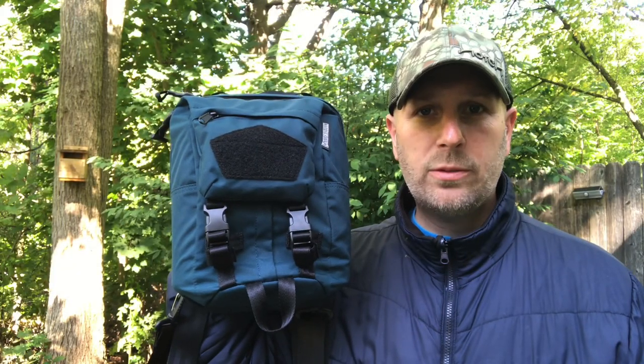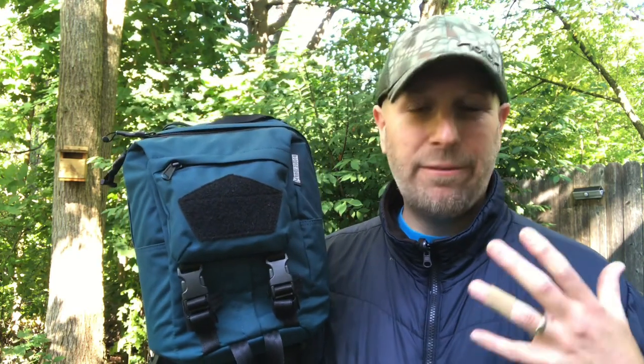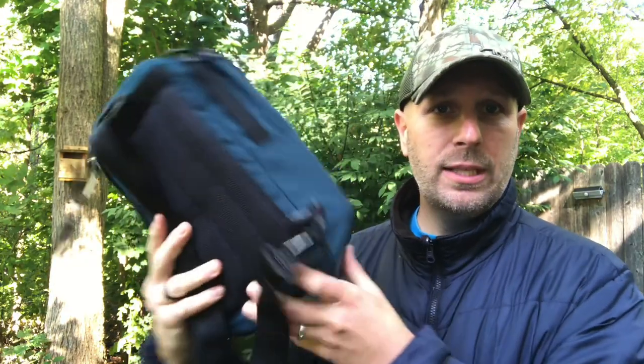Hey, what's up everyone, Tim here from Everyday Tactical Vids. Today we're looking at the TT12 convertible backpack from Maxpedition. I recently looked at the TT22, which is a full-size backpack, and there's an even larger size — I think it's the 26 — but this is the very compact version. It's really small, great for everyday carry, and it's also convertible so you can carry it in a variety of different ways.